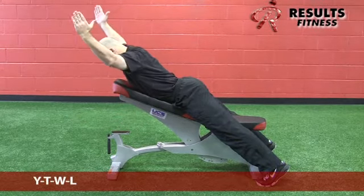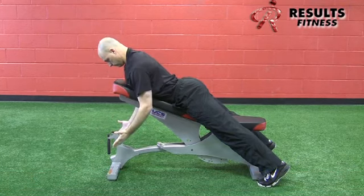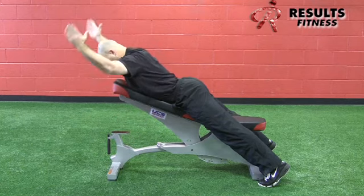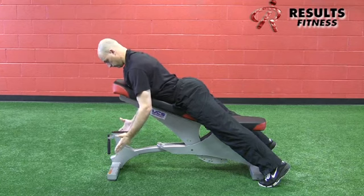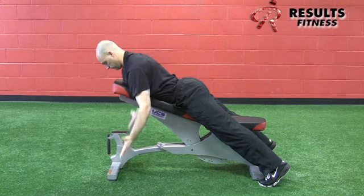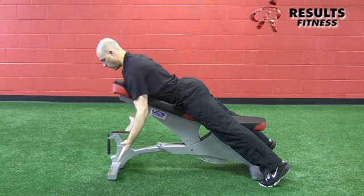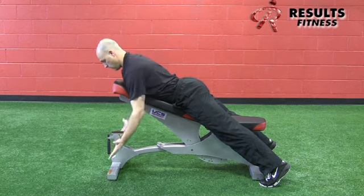Next up is the YTWL series. Have the client keep their spine neutral with the chin tucked. For the Y position, raise the arms to a 10 and 2 o'clock position, driving through the scapula with the arms as straight as possible. Pull the shoulder blade down and back — do not let the shoulder shrug toward the ears. Keep the arms in line with the lower trapezius fibers.